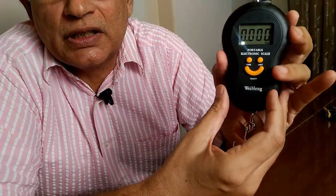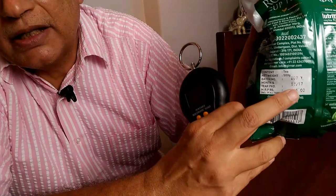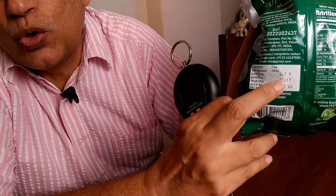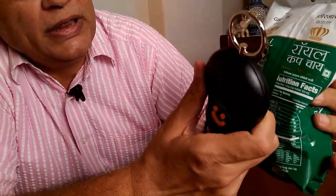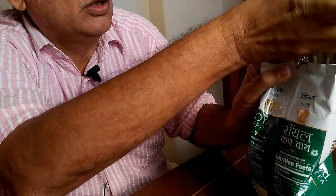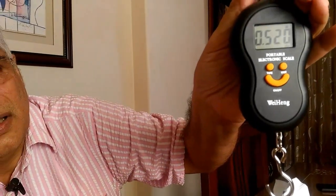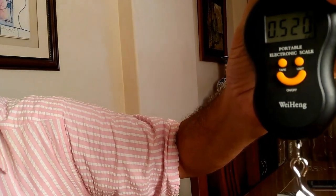Let's do a test of this scale with a household product — like this packet of tea. If you look closely, the net weight of this packet is shown as 500 grams. Let's see how much it weighs with this scale. I'm just hooking it on, and the weight measured is shown as 520 grams.